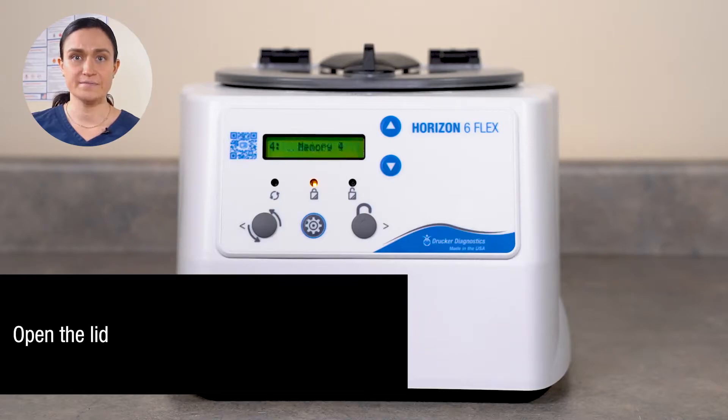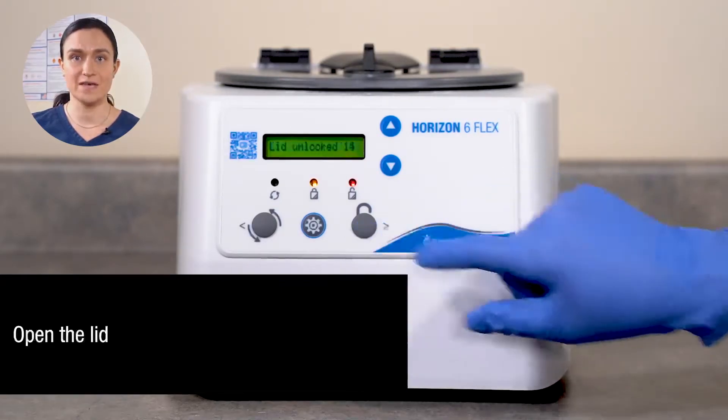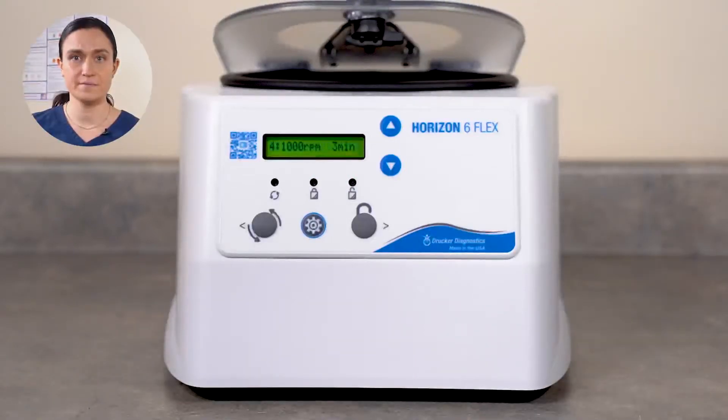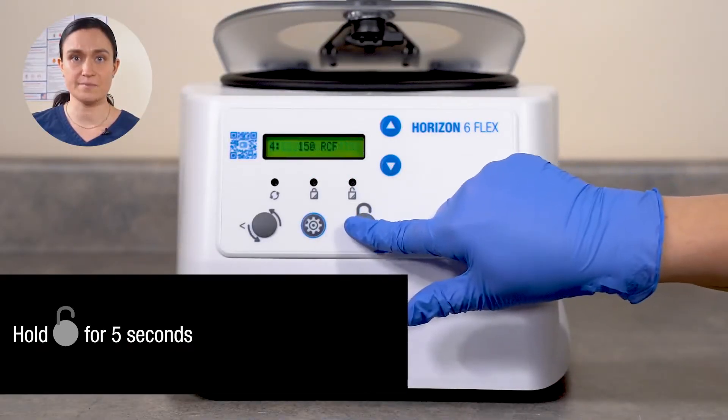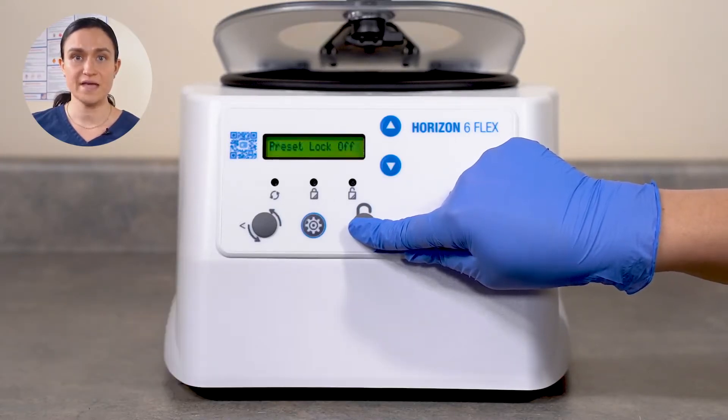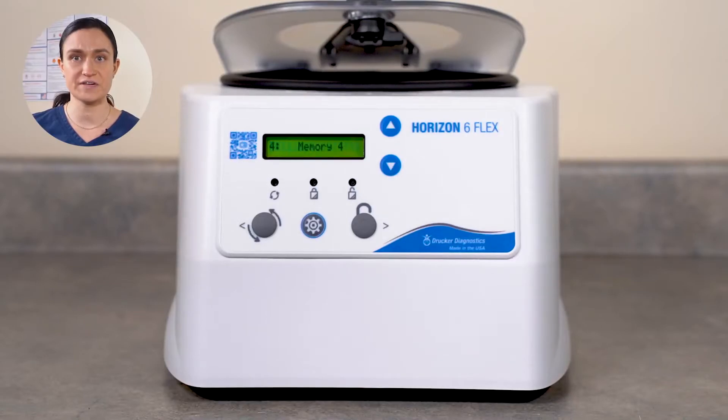Start by opening the lid. You may need to press Stop Unlock to unlock your centrifuge first. With the lid open, press and hold the Stop Unlock button for 5 seconds. You will hear a beep and see the words Preset Lock Off on your screen.